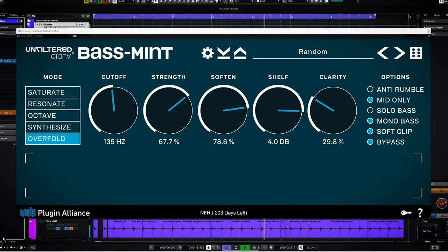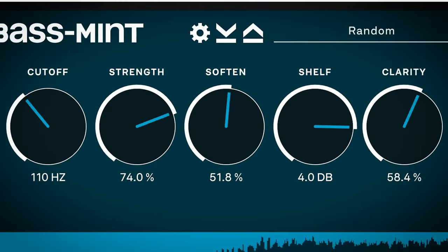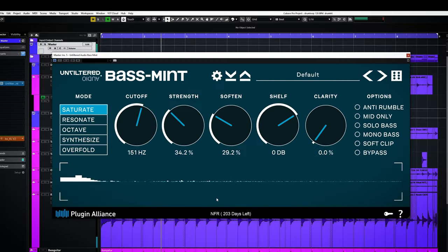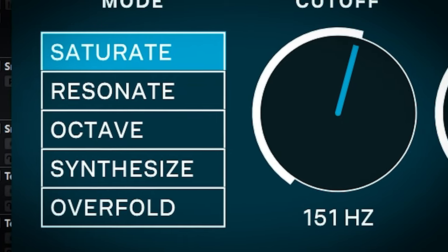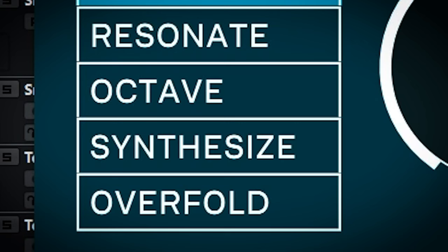The plugin is a deceivingly simple looking plugin — 5 modes, 5 rotating knobs, and 6 options. To show you how it sounds, we need to get over the knobs, buttons, and dials. And since this is all about that bass, no treble, I recommend you use good headphones or speakers. The main bulk of the work is done with the 5 rotators in the center. Let's use the saturate mode to show what the 5 dials do, and later in the video the 4 auto modes will be explored.